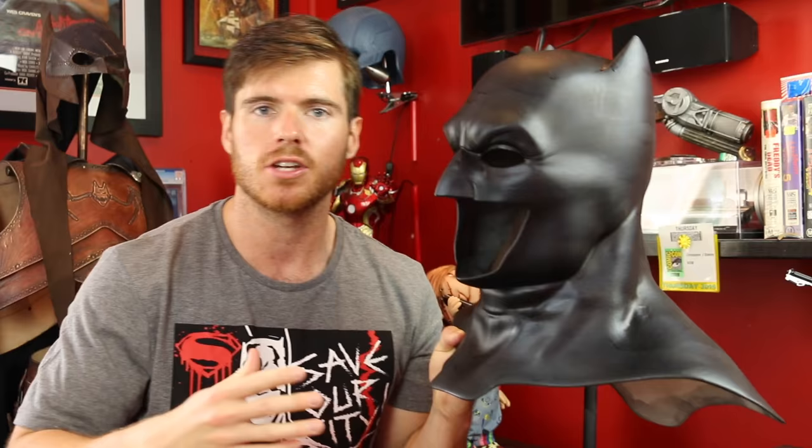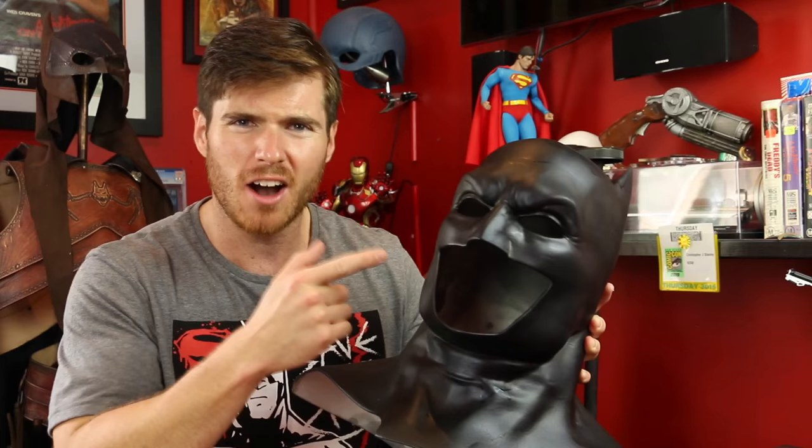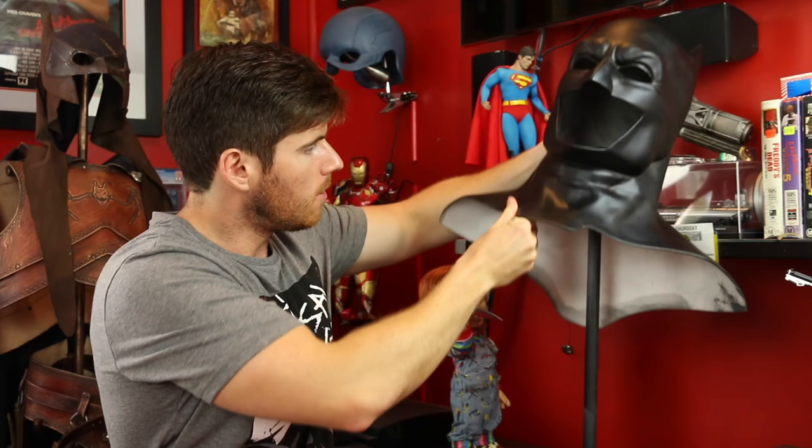So there you have it guys — this is part one in a series from start to finish of making wearable copies and display copies of this guy, but I just want to show him off because it's just a beautiful work of art. 3D printing scares me — it's ridiculous the stuff you can print with such high detail. I mean all these subtle little creases in the brow have just been picked up perfectly by the printer.